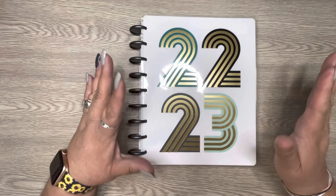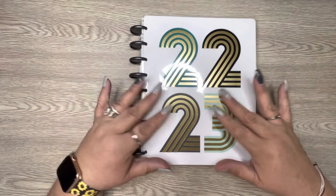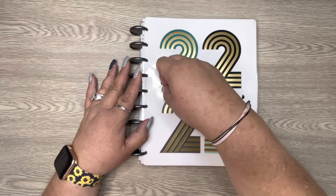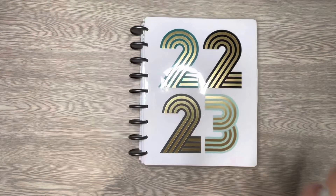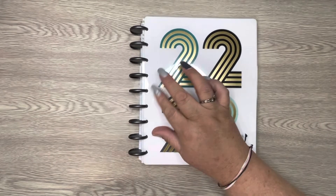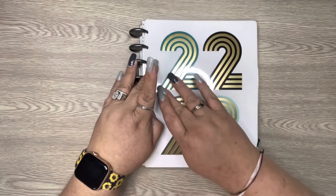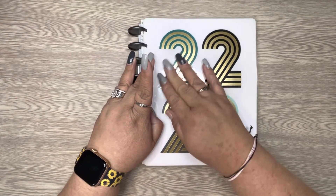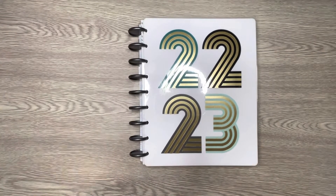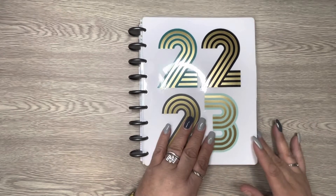Somebody reviewed it — Creating Chaos reviewed it — and I loved that setup. I originally bought it to be my work planner, but I decided it's going to make the perfect household planner, so that's what I'm going to use it for.